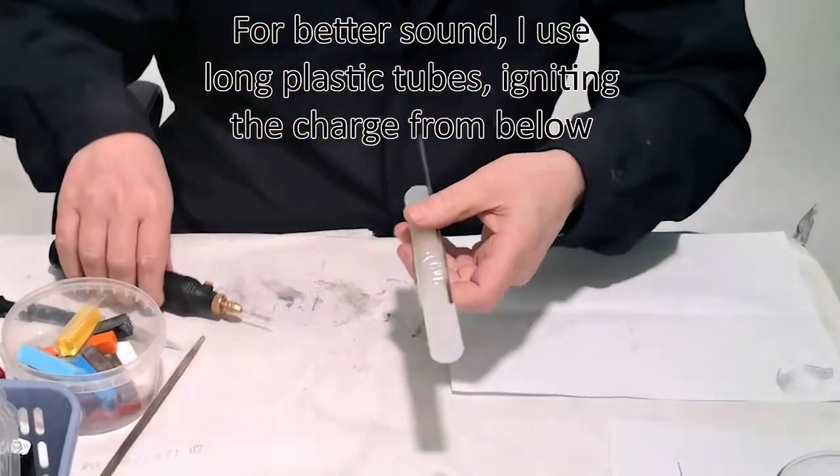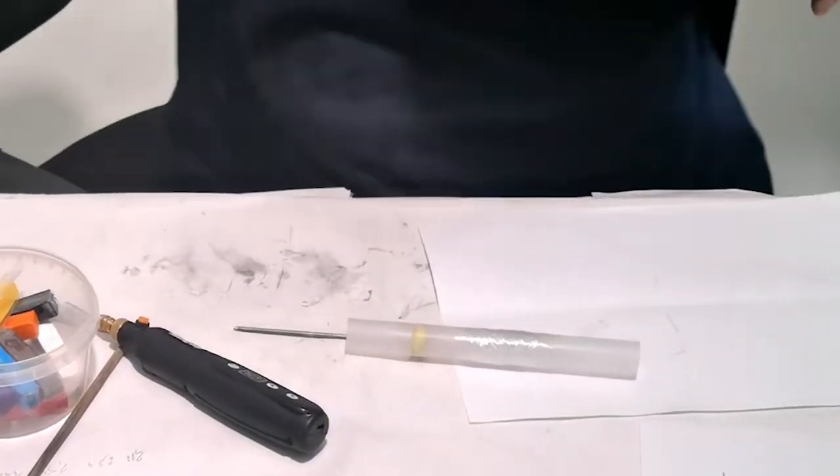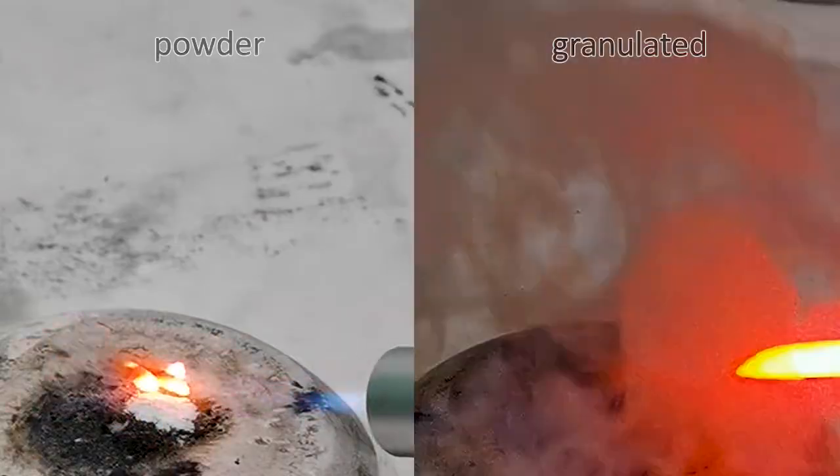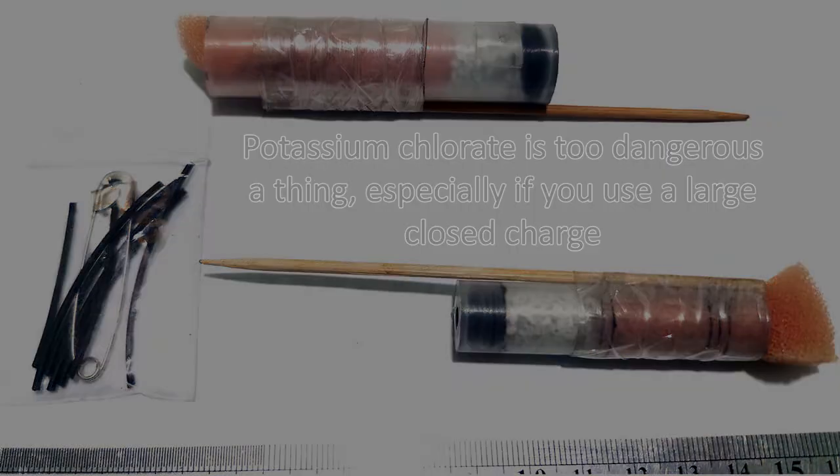For better sound, I use long plastic tubes, igniting the charge from below. Note that potassium chlorate is too dangerous, especially if you use a large closed charge.